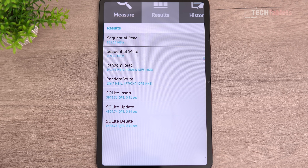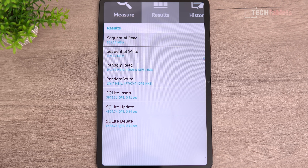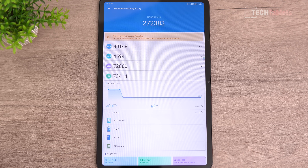Internal storage is surprisingly quick — it appears to be UFS 2.2 spec, delivering very good sequential reads and writes for this price point. Random reads are also good, so storage isn't a bottleneck. The bottleneck is more the chipset itself. Geekbench results show this is entry-level performance for 2022. I wish they had gone with the Dimensity 700, which would score roughly 100,000 points more.